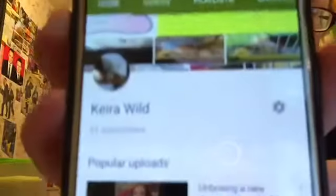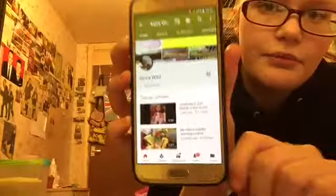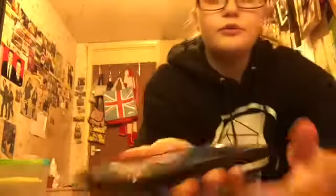When I looked at my phone yesterday and saw how many subscribers I had, it made me feel so happy for everyone who has subscribed to my channel. So here it is — if you can see it, I can't get it in focus but it does say 51 subscribers.